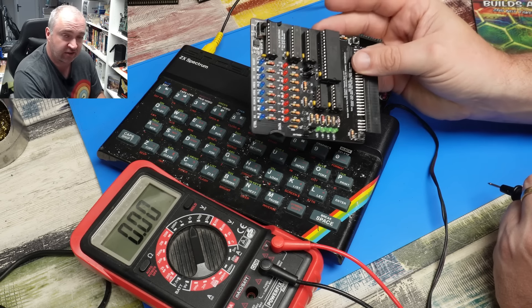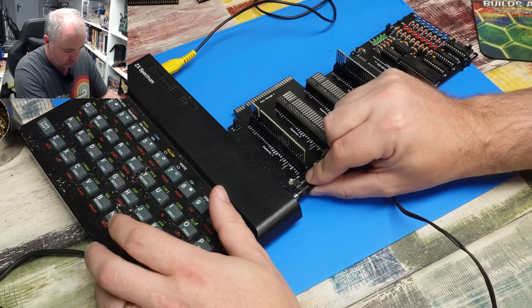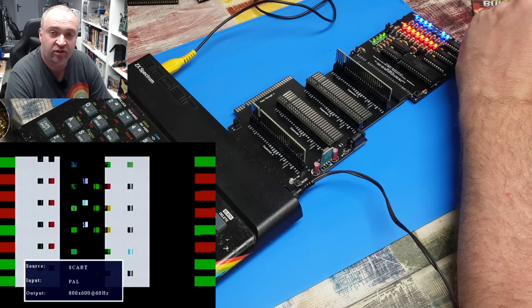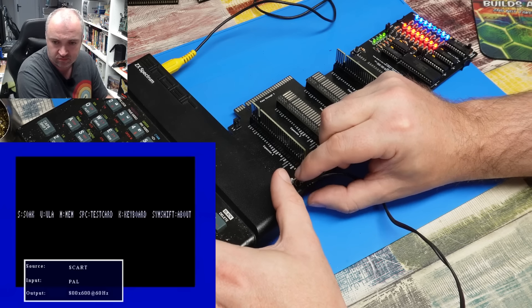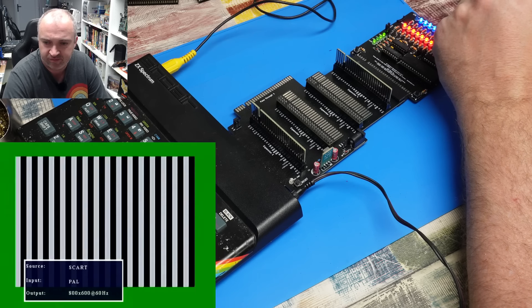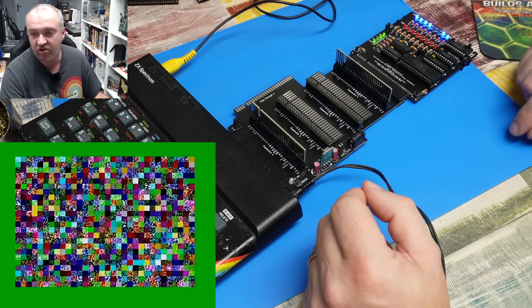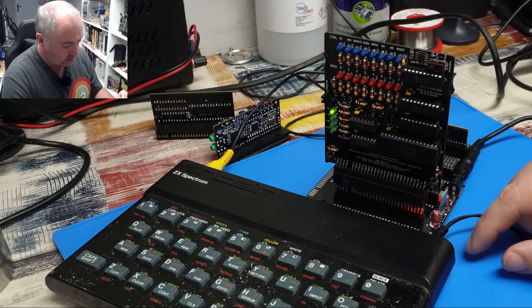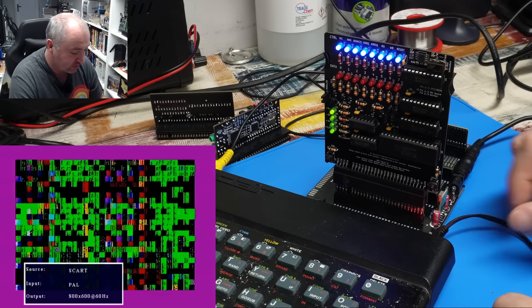How about we try the diagnostic card? This is getting so long that I can barely fit it all in the frame. Everything still lights up, although we now have garbage on the screen. Let's try that again - and this time it's working OK. But I don't think this is working right - something is wrong, it should not be stuck on that screen for this length of time. We do have 5V on the breakout board itself. Let's power up the Spectrum - and wow, that is not happy at all!